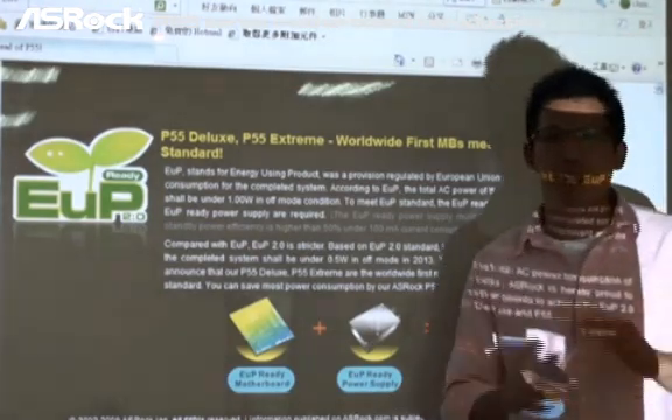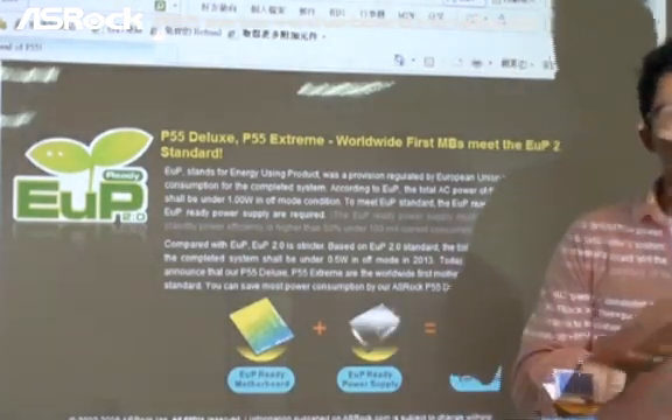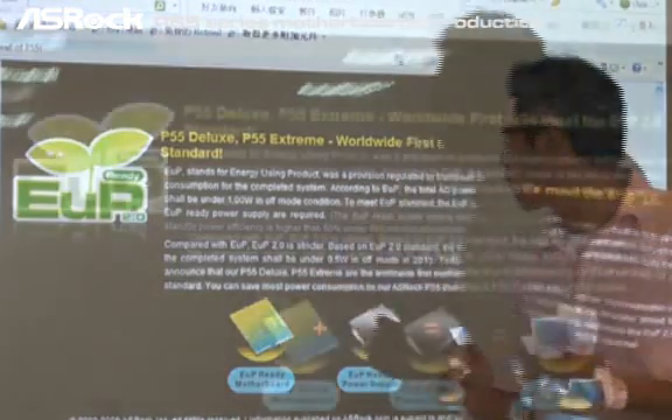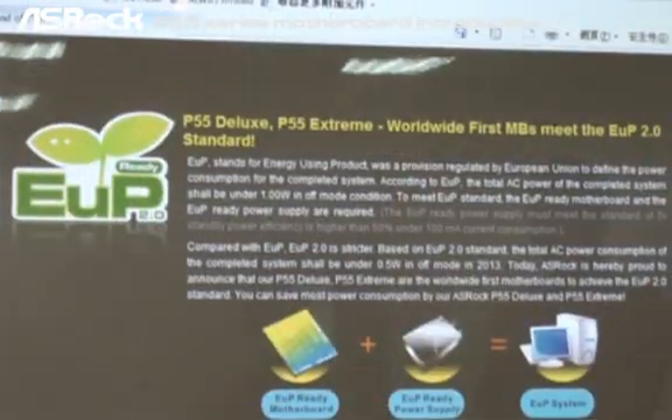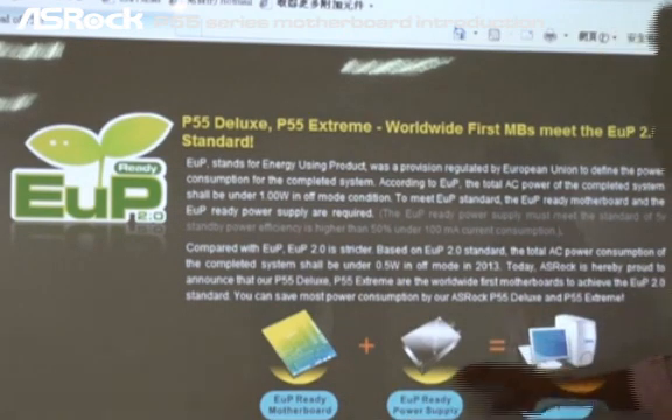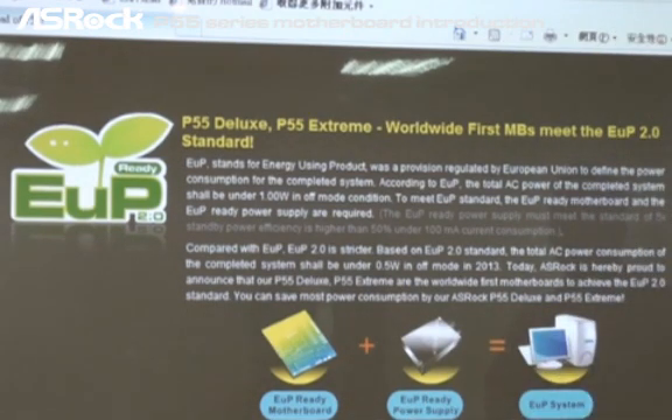Let me explain the difference between EOP and EOP 2.0. According to EOP, the total AC power consumption of the complete system should be under 1 watt in off mode condition. As you can see in this figure, to meet the EOP standard, an EOP ready motherboard and an EOP ready power supply are required.